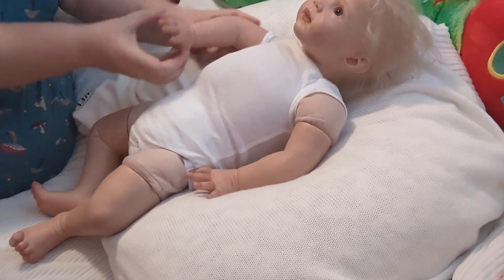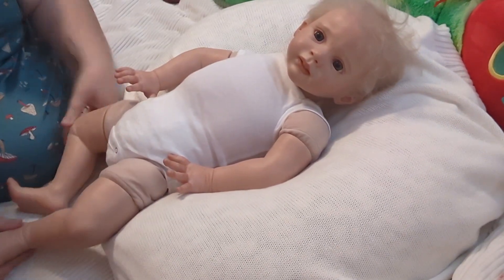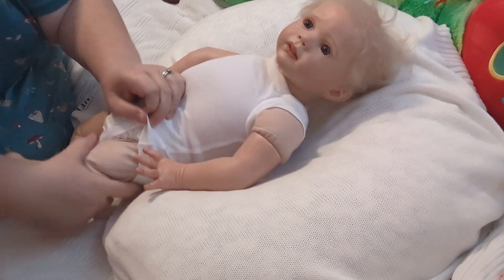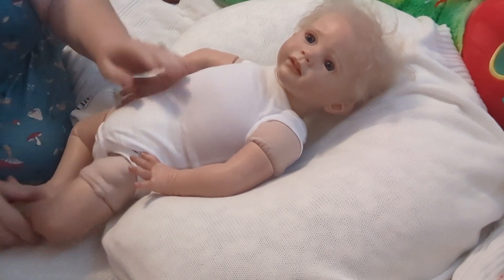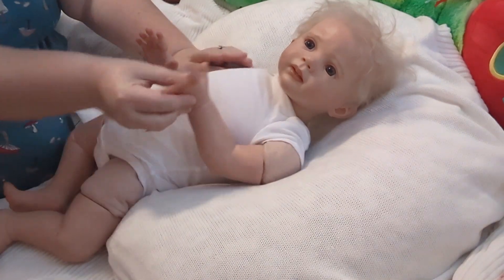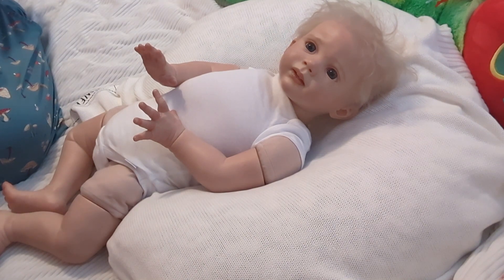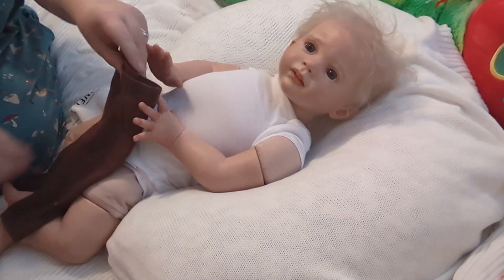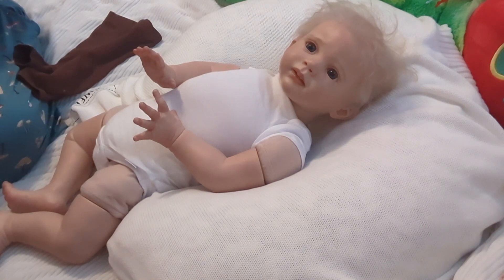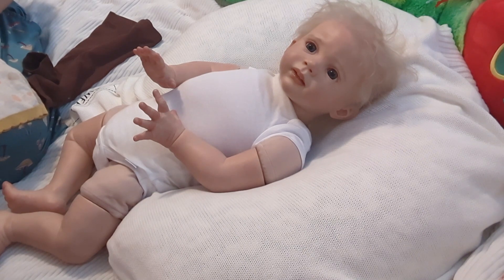There she is - now she is looking at you! I have to figure out what is going on with this leg. I know that's disturbing looking. I am just going to get her into this really cute outfit that is very fall: a pair of chocolate brown pants and this adorable Mayoral little duck sweater dress. Isn't that cute? I think it's going to be super, super cute on her.